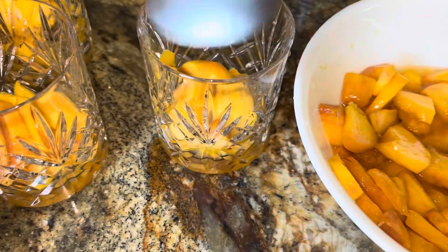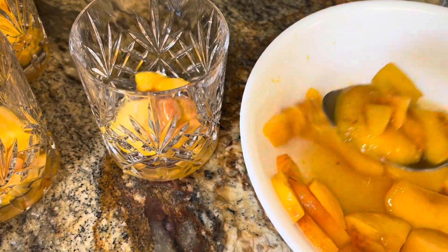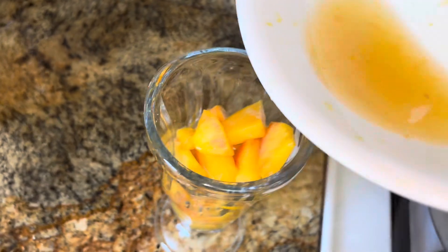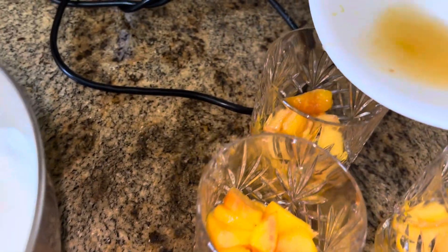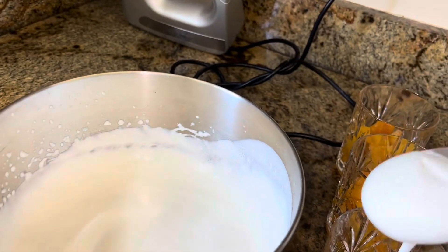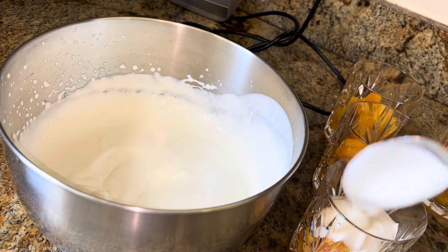Some of the garnishes you can use at the end are more lemon zest, sprinkles of cinnamon, a vanilla wafer, some granola, or a mint leaf. Make sure you use that juice — pour it over, just a little bit.